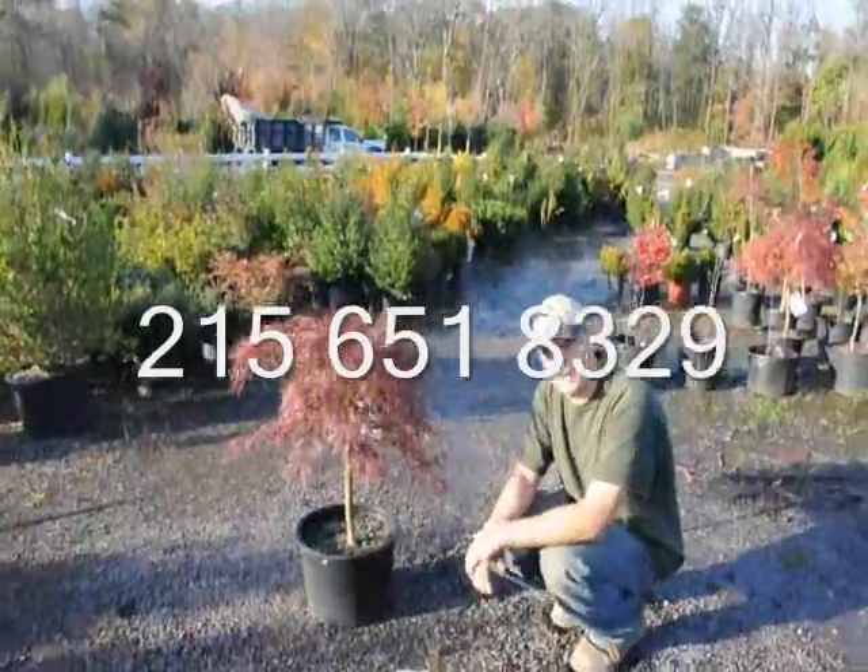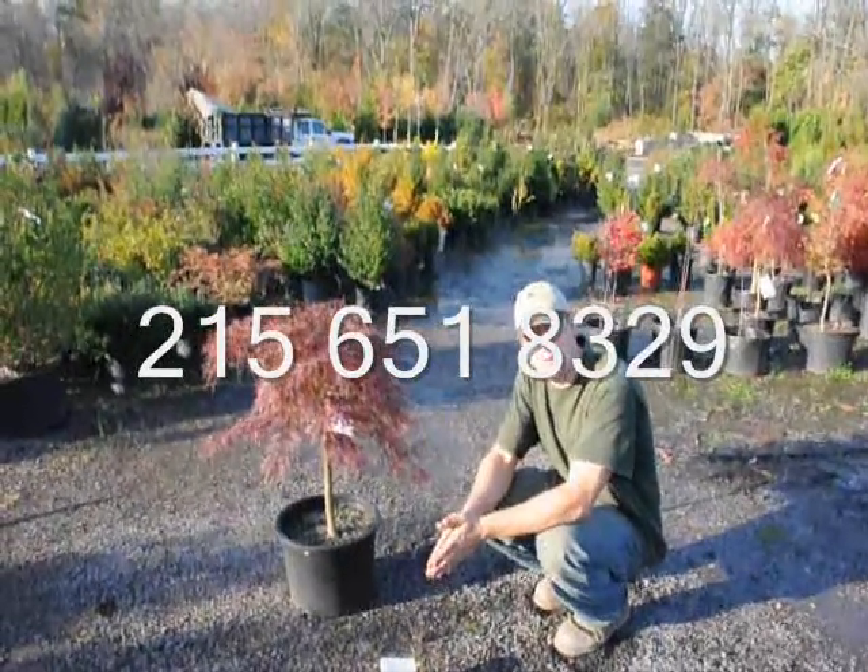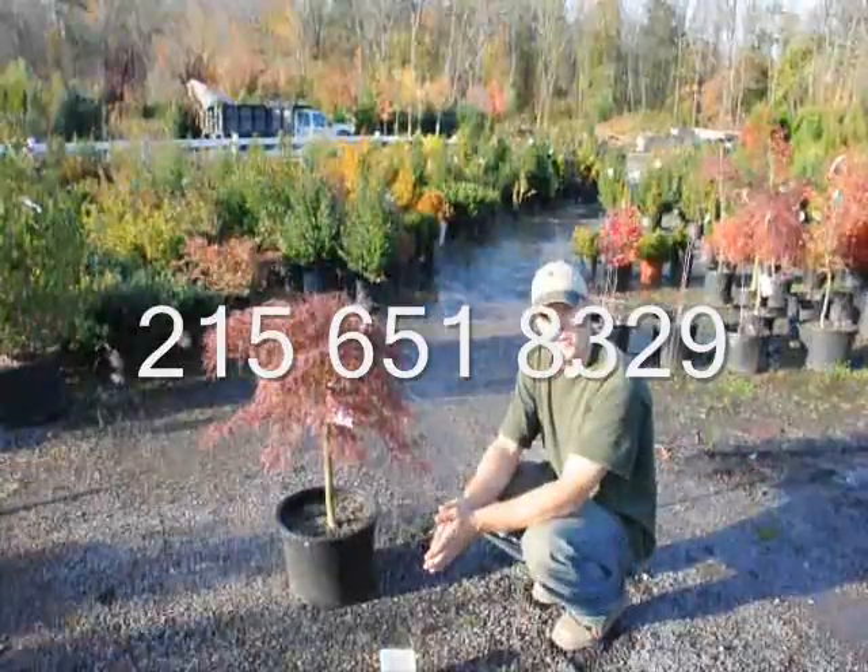If you have any questions about the Japanese maple, just give us a call at 215-651-8329.